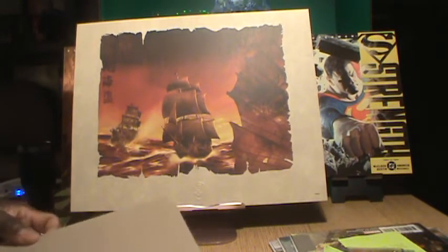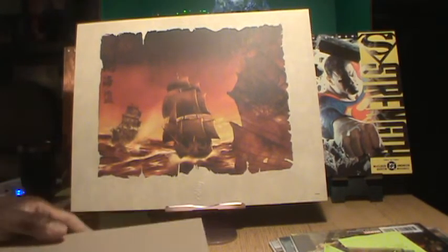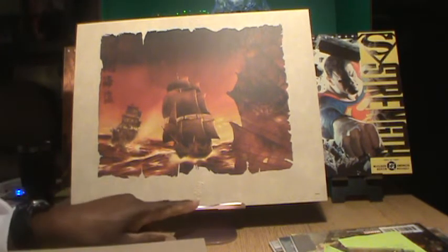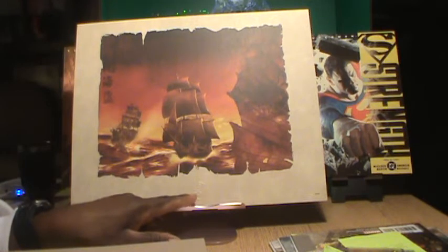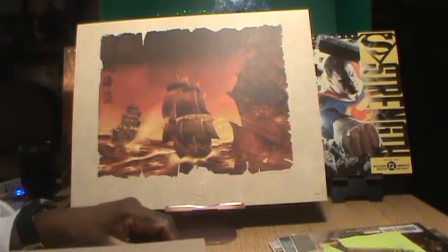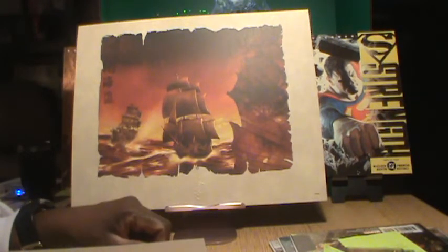It comes with a board behind it for protection. It will definitely look cool framed — you've got the Pirates of the Caribbean logo right there and you've got the ships. It's a great painting.